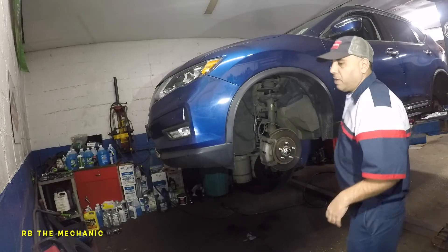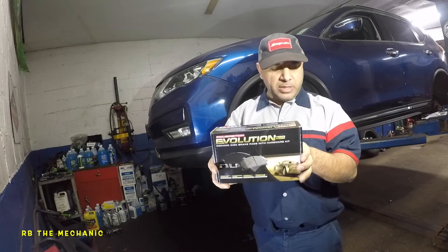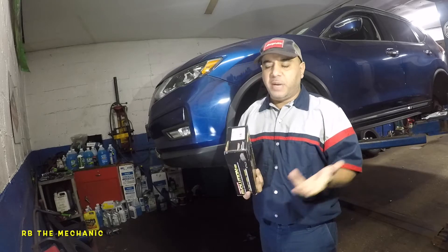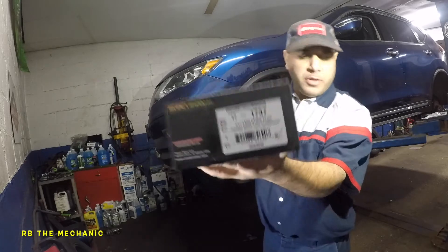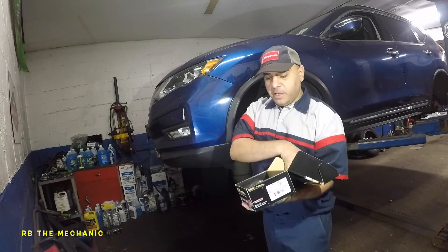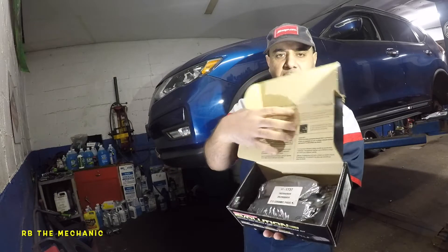Before we begin the job, let's talk about brake pads. I'm using Evolution brand — that's what I could find for this vehicle. These are about $40 brake pads plus tax, so you might pay around $54. There's a part number right on the box. Inside you're going to have a set of brake pads, and it's also going to give you instructions on how to break in the brakes.